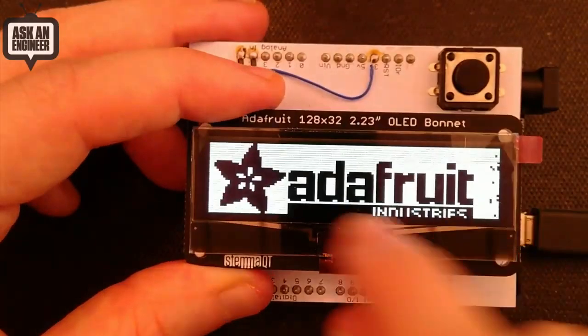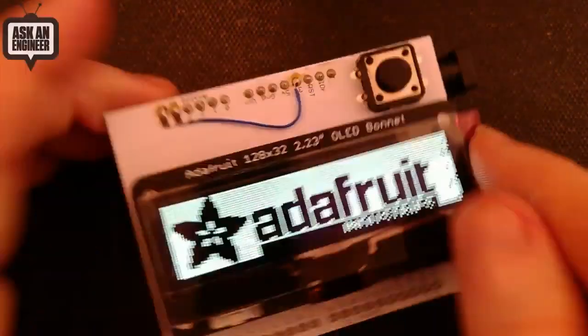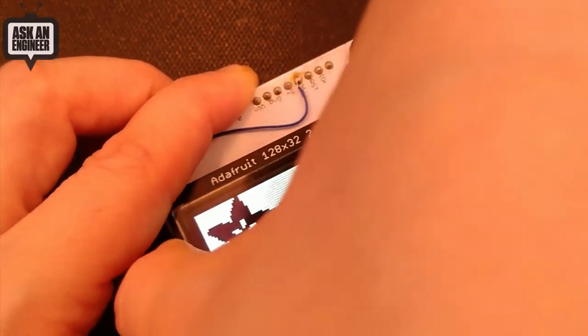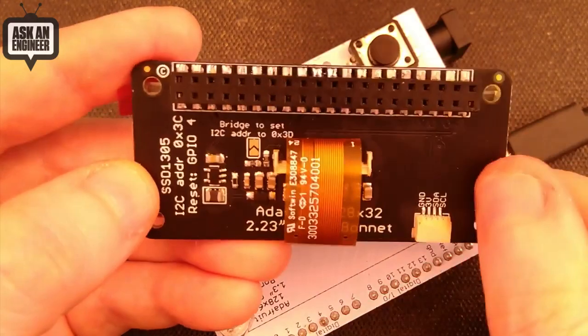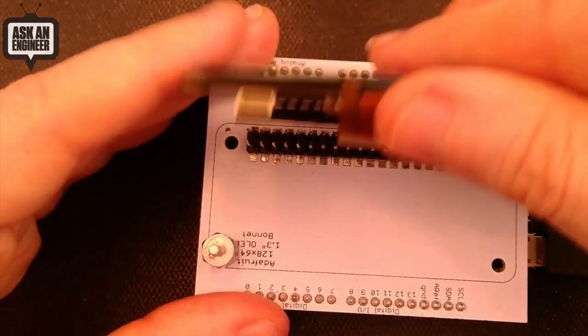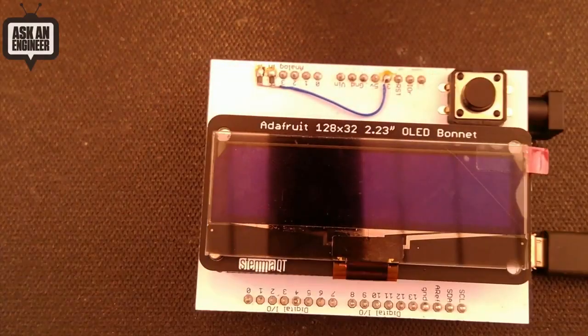This is a gigantic 128 by 32 OLED. I just love how big this OLED displays and it fits perfectly on a Pi Bonnet. So I made this — this is the tester for it. I made this Pi Bonnet. The little cable comes around, circles around here. It's over I squared C and there's a little STEMMA connector if you want to connect sensors as well. So this will be coming soon. It's kind of like our Pi OLED, but just with really big pixels, which I like.